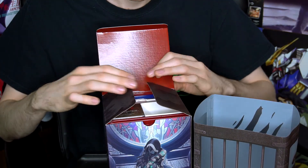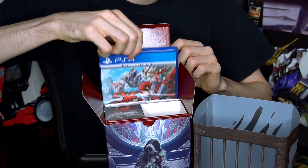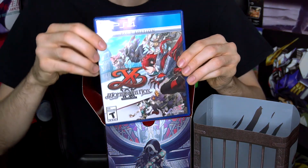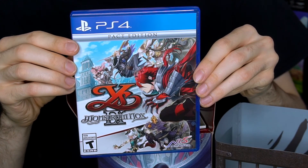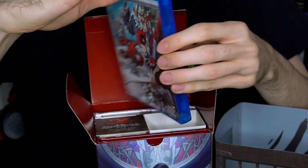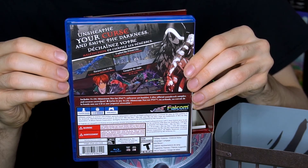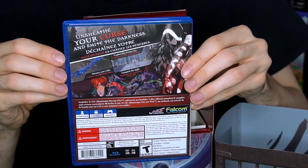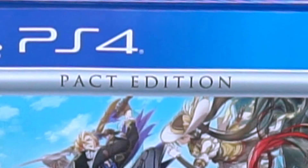And then we have, of course, what is inside this box. First and foremost, we're going to start with the game itself. Because where else would you start? Very nice artwork on the front. I really like how the cover art for this game has good contrast between the blues and the reds. It's definitely a very pretty art cover. And at the top it says the Pact edition. So this is the Pact edition. Let's actually open this one up just to kind of see what's on the inside.